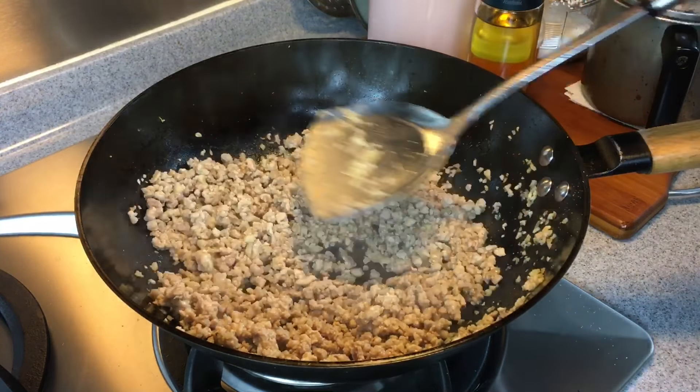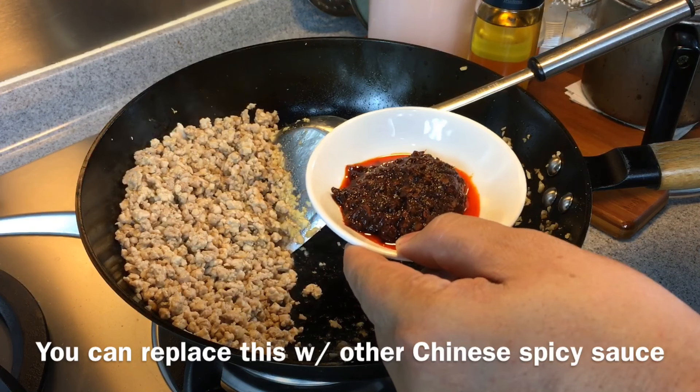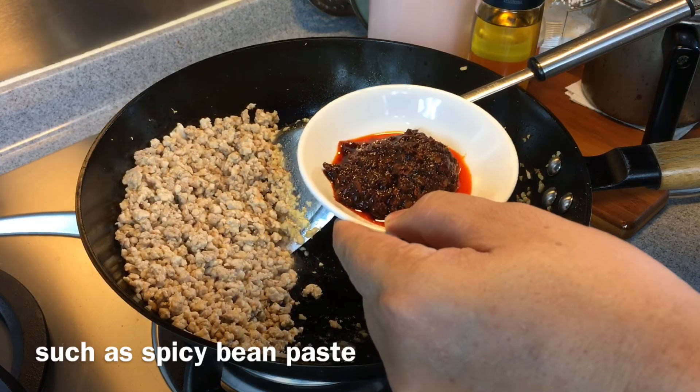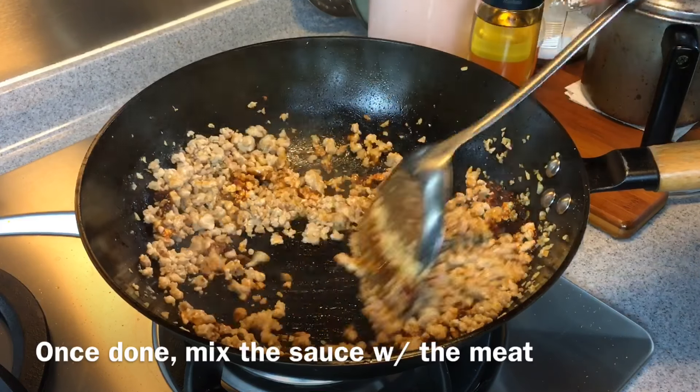Push the meat aside and add in the other ingredients: one big tablespoon of siang la jiang, or spicy fragrant sauce. If you do not have this, you can use lao gan ma or even doubanjiang, which is the spicy bean paste — one big tablespoon. Fry it on its own for a little while; you want to get the red chili oil out. Once it's done, push the meat back in and mix it up well.